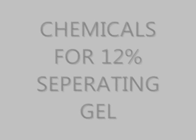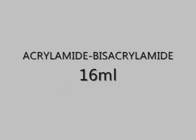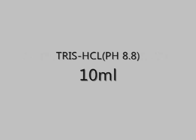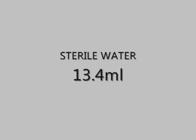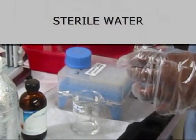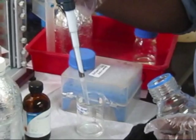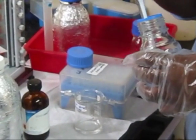Chemicals for 12% separating gel: acrylamide bisacrylamide 16 ml, Tris-HCl at pH 8.8 at 10 ml, sterile water 13.4 ml, ammonium persulfate 250 microlitres, 10% sodium dodecyl sulfate 400 microlitres, and TEMED 35 microlitres. Sterile water is being added; it should be devoid of any contaminants which may interfere with the flow of proteins through the gel.